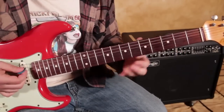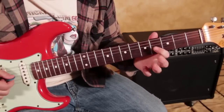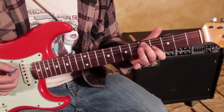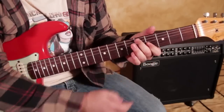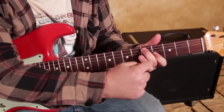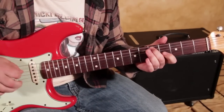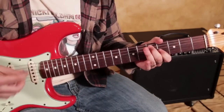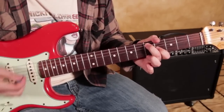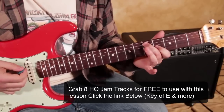It would be the 4th fret on the G string and the 5th fret on the A string. I'm going to use my middle finger on that 5th fret of the A and index on the 4th of the G. My middle finger is going to mute the strings in between, and my index and middle finger are muting the rest. So all we're hearing is the A string and the G string — 5th fret, 4th fret.